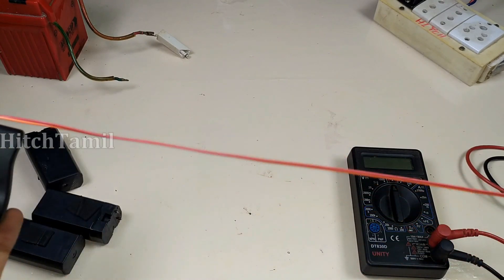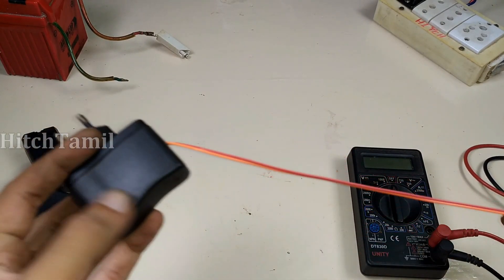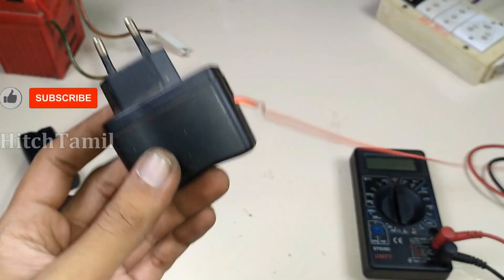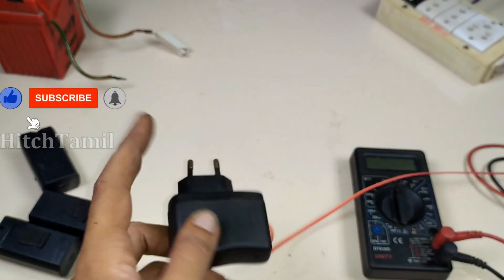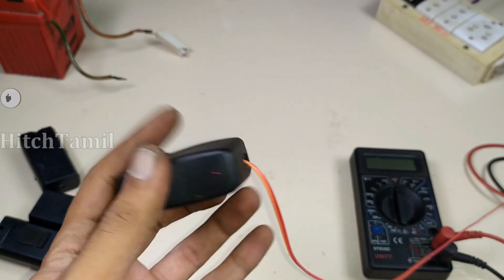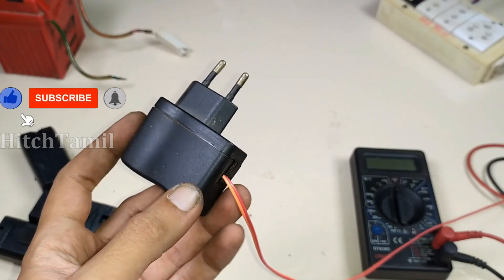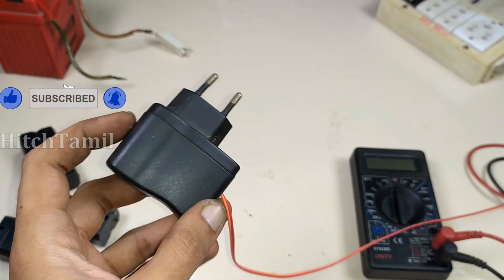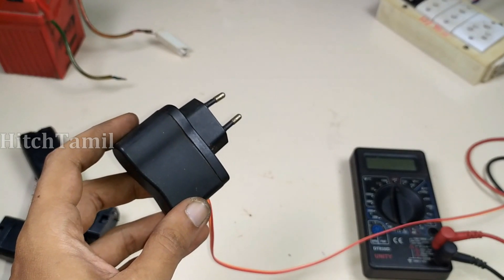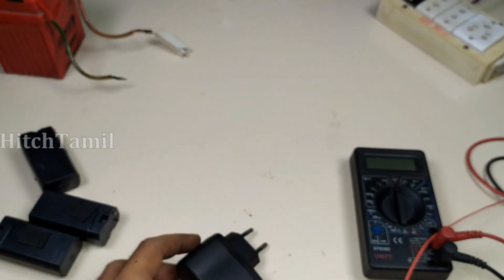The 5A battery will be 18V. Please like this video and share. Subscribe to the channel. Please press the bell icon and select all notifications. Let's go to the video.